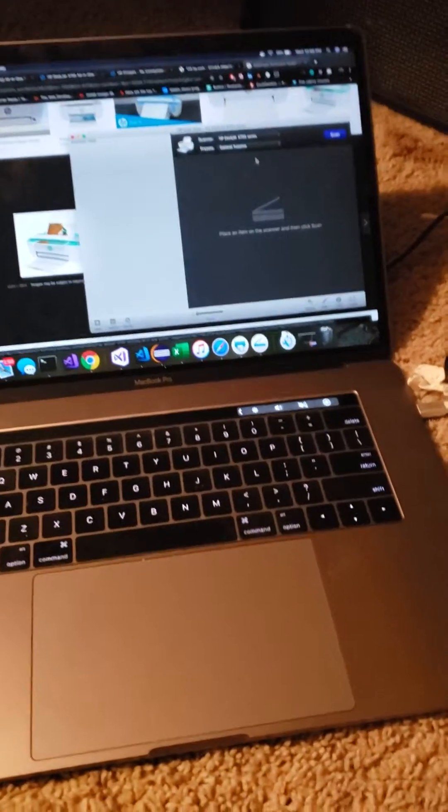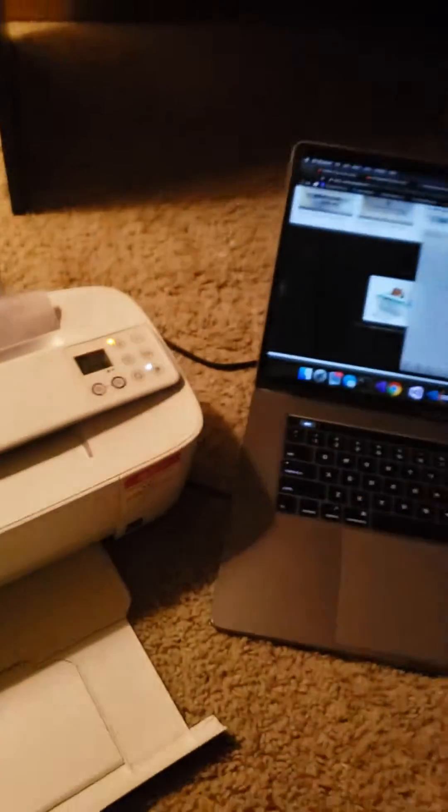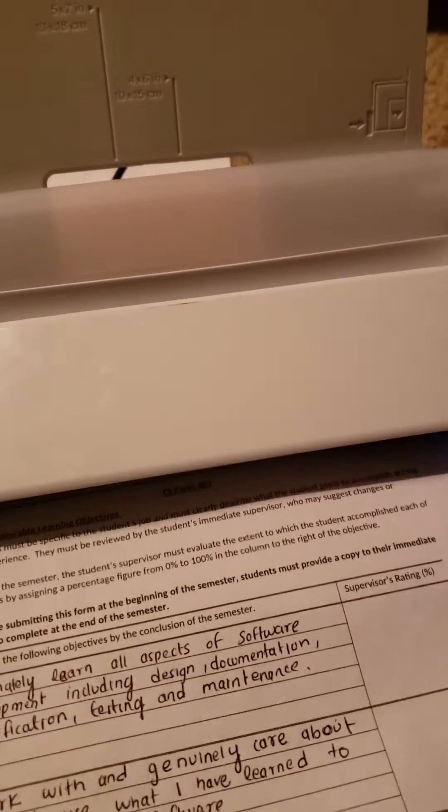Here's one of my documents. I'll demonstrate and scan this document using this printer. You take the tip of that paper and then slide it in — it will catch the paper.